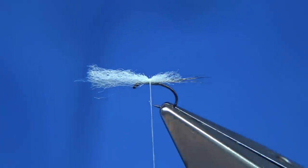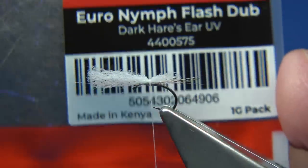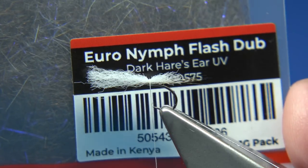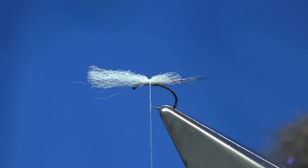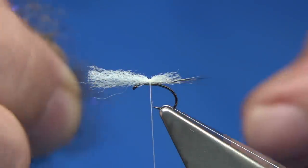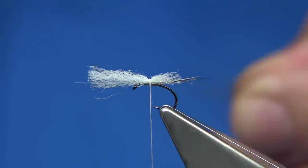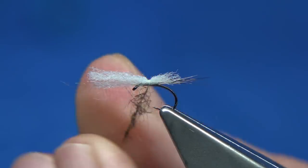For the thorax cover, I'm using a dubbing from Fulling Mill. You could use whatever you like — it could be black; in this case it's a dark hare's ear UV. This is the Euro Nymph Flash dub. It just gives a wee touch of UV — I like that. You've probably seen me using it quite a lot in some flies.